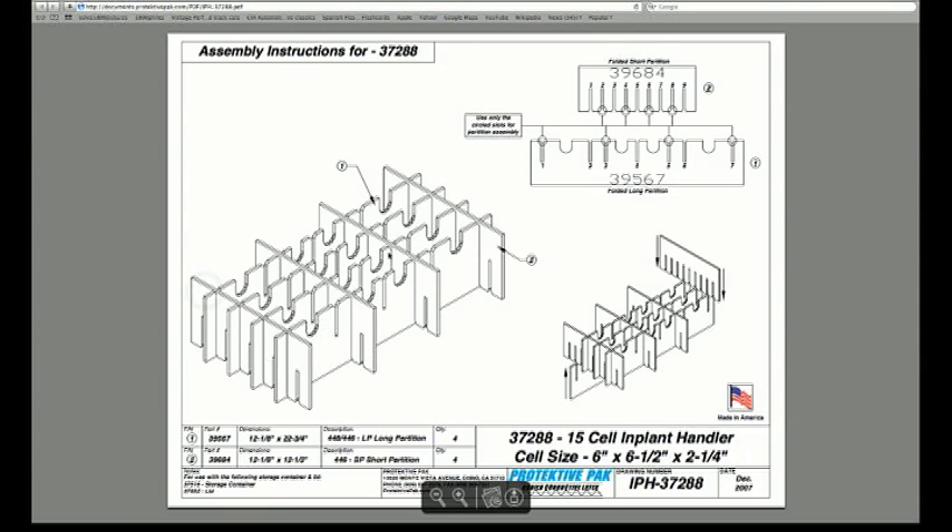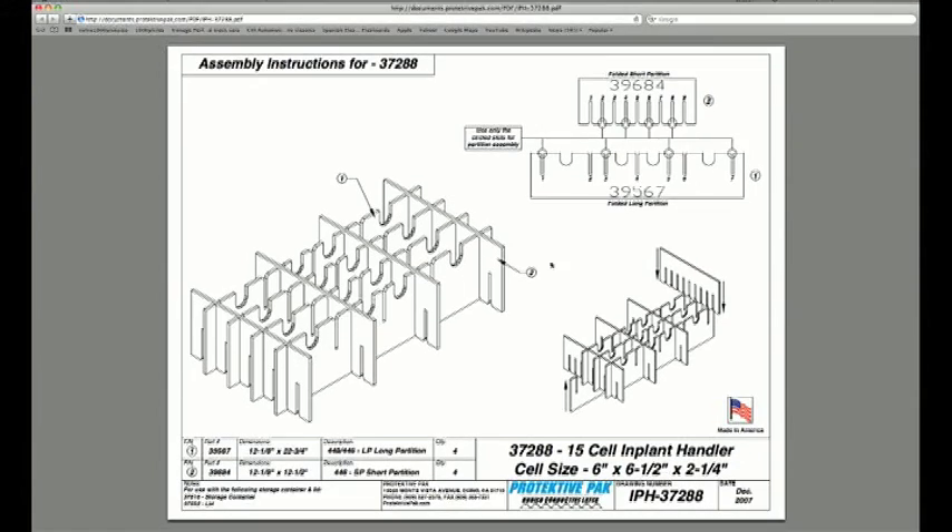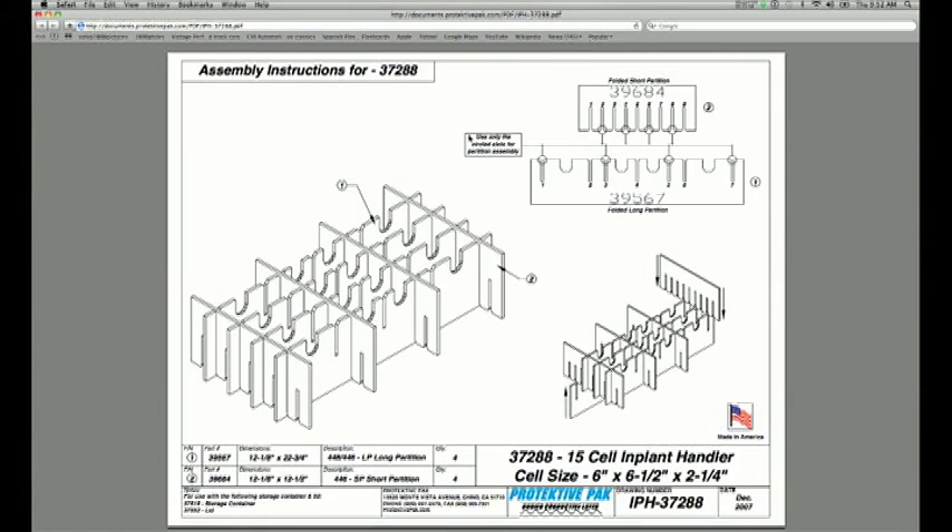Click the assembly instructions and here you have the page showing how it goes together. It shows the two item numbers for the long and short partition, and where each partition fits into the other. You can print this out for reference, and this applies to all the implant handlers in the ProtectivePak line.